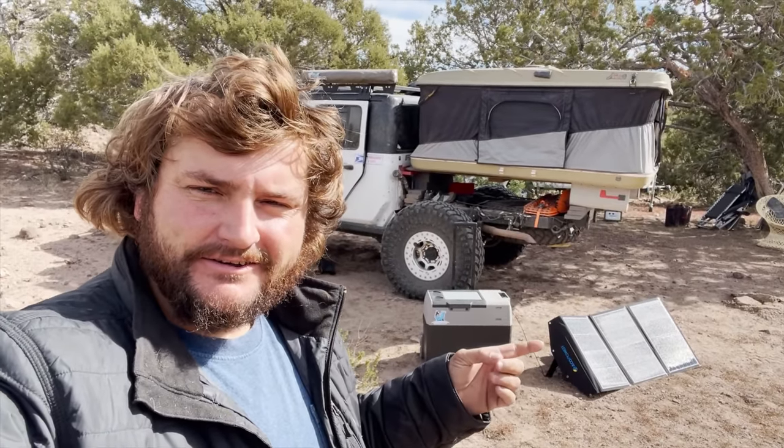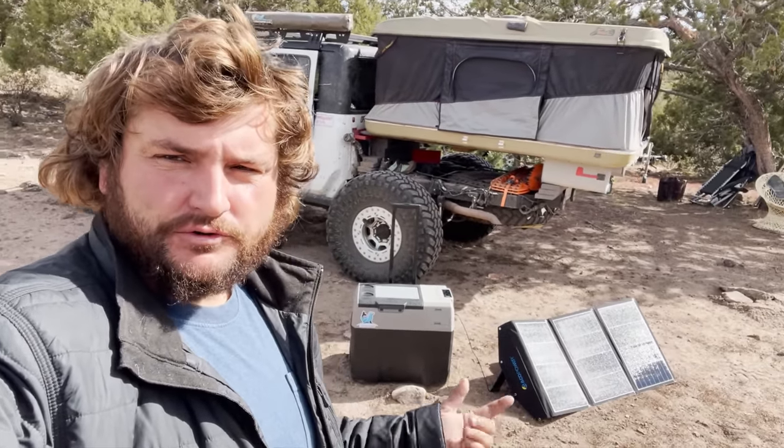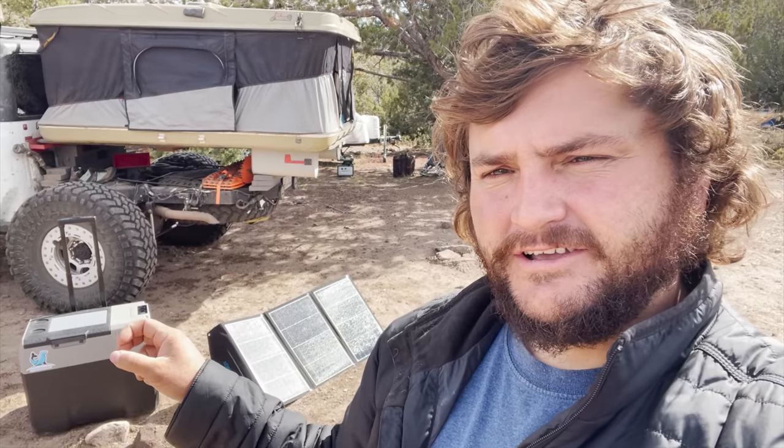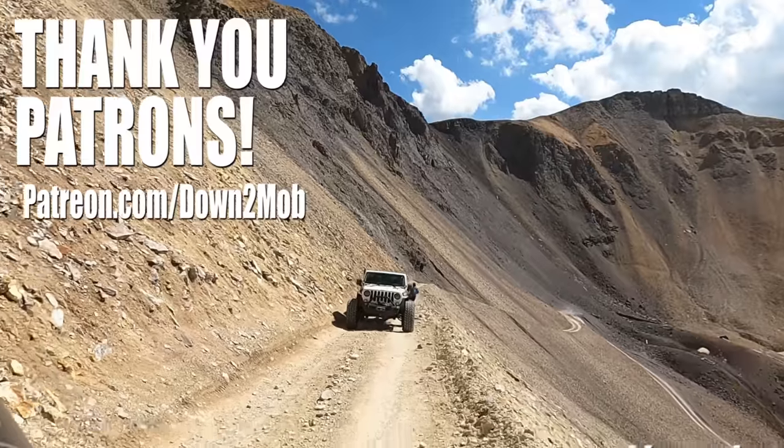I hope you guys enjoyed this video of the EcoPower Lion Cooler and solar panel. I really do think this could be a cool option for certain people — it's just something to think about, another cool option on the market. It's really cool to see the innovation of having a battery bank literally built right into the fridge. It kind of blew my mind using it and walking it around. It's been on in the truck as my main fridge for the past couple weeks. Check the link below for my affiliate link if you want to scoop this fridge up — like and subscribe for more. The only question is: are you down to mob?